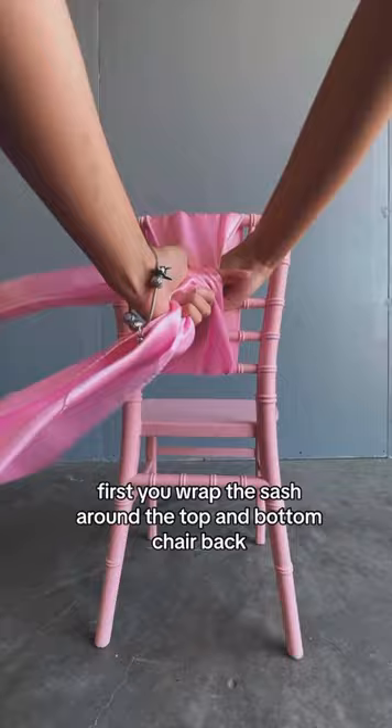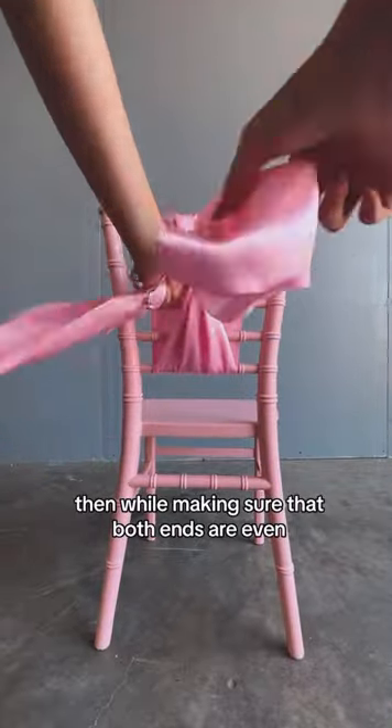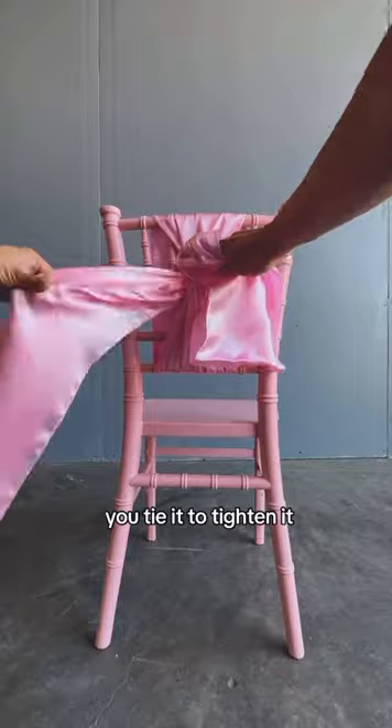First, you wrap the sash around the top and bottom chair back. Then, while making sure that both ends are even, you tie it to tighten it.